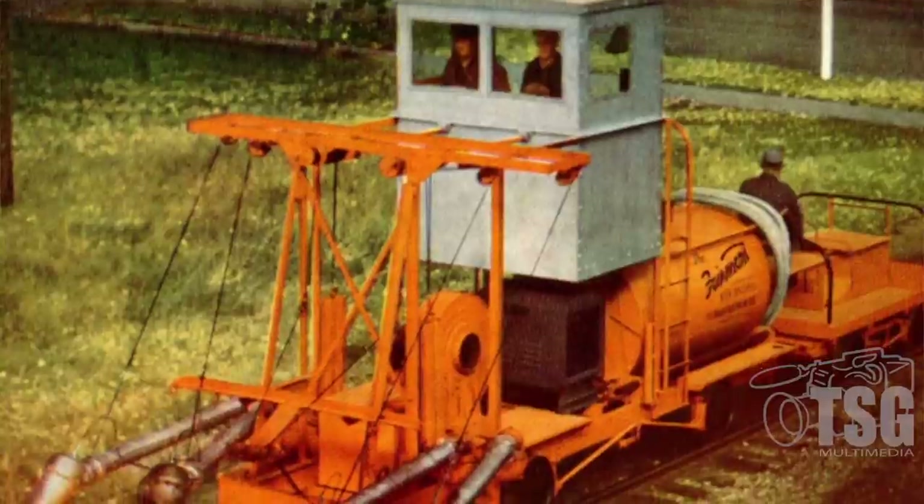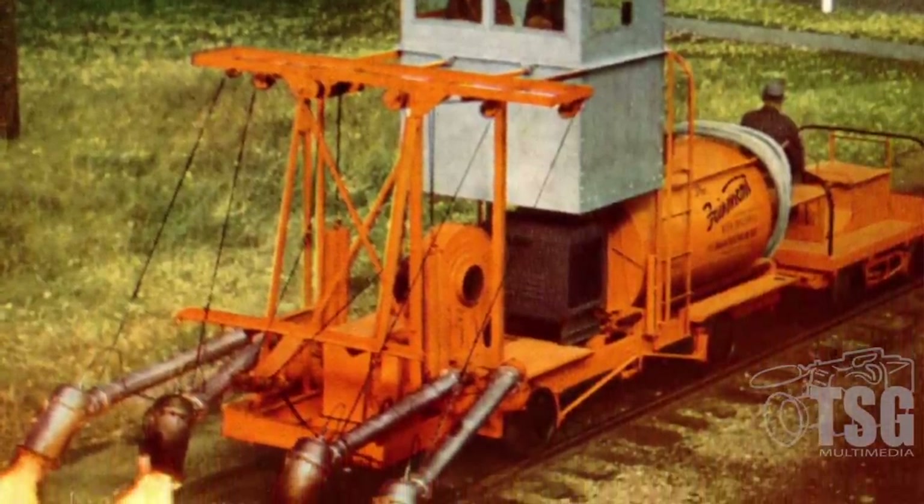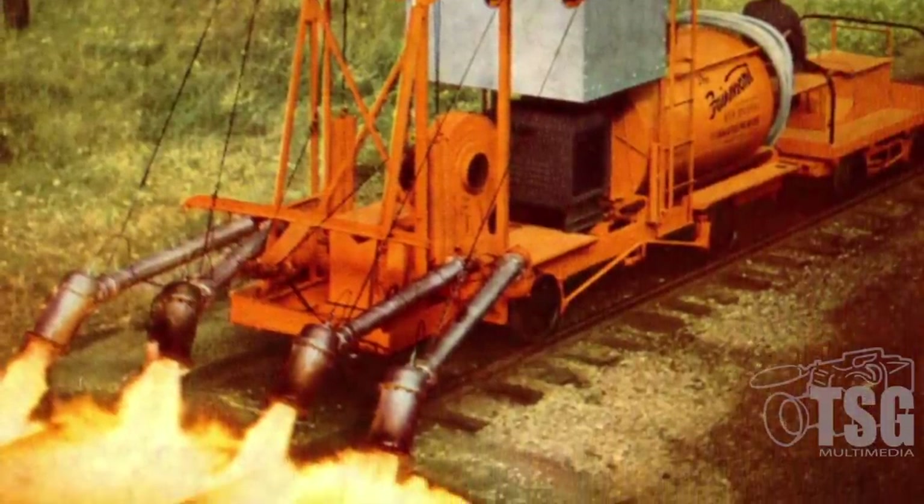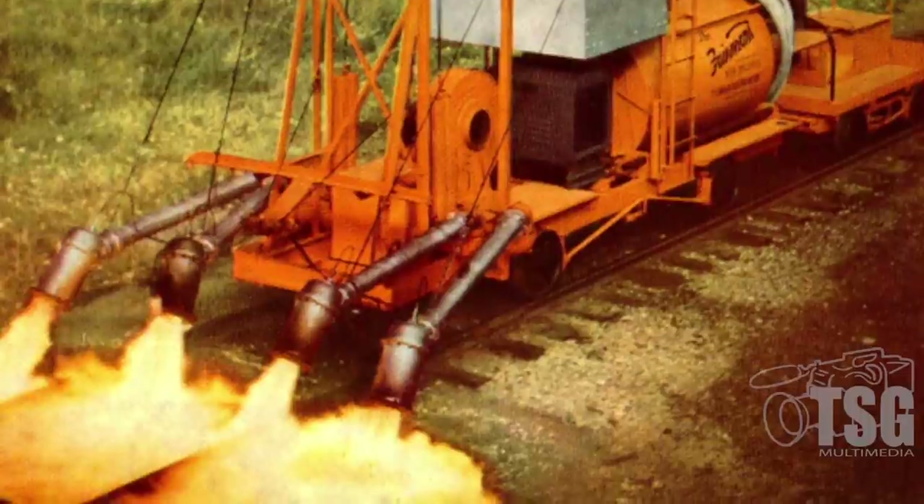I was also able to get this color photo. It's really a black and white photo that's been colorized, because I have that same exact shot in black and white. But it shows it in operation. This thing was designed to burn weeds along the track. That was all it could do. It used diesel fuel. It had a 500-gallon tank of diesel fuel that would pump it into these four burners.